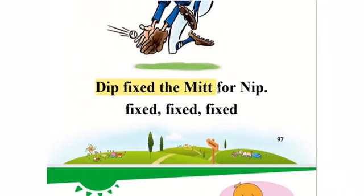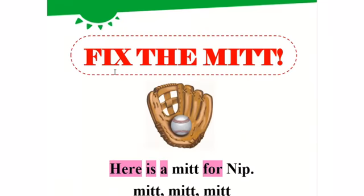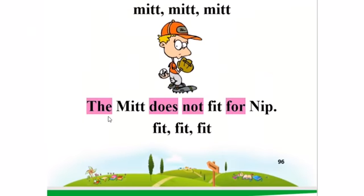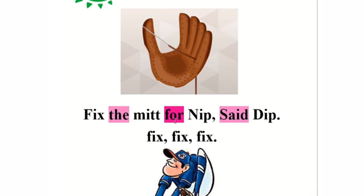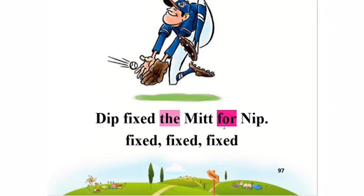Fix the mitt for Nib. Now we will read the sight words: the, here, is, a, for, the, does not, for, the, for, said, the, for, you.